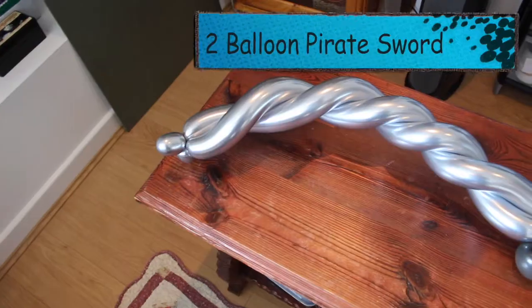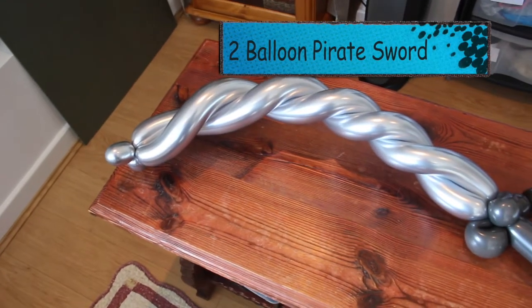Hello, my name's John and today we're gonna make a pirate sword — like a really good one. Let's do this!